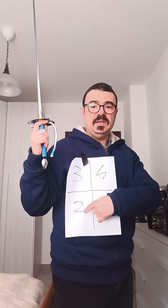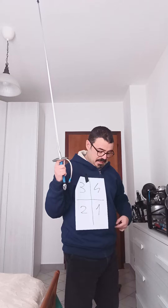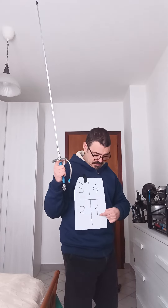Seconda, or second, is on the side of my right abdomen and hip. Whereas Prima is on the side of my left abdomen and hip.